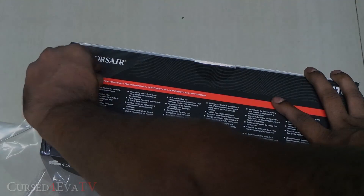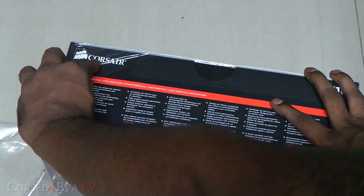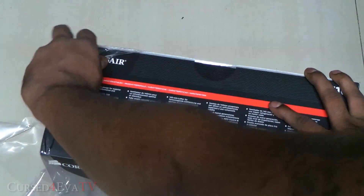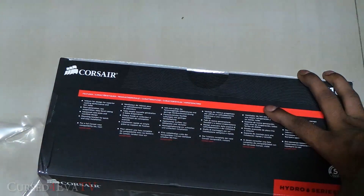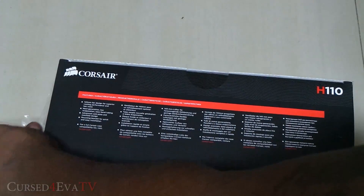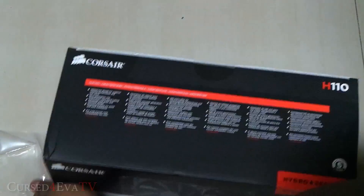This cooler is compatible with Intel boards with sockets 1155, 1156, 1366, and 2011, and also with AMD.